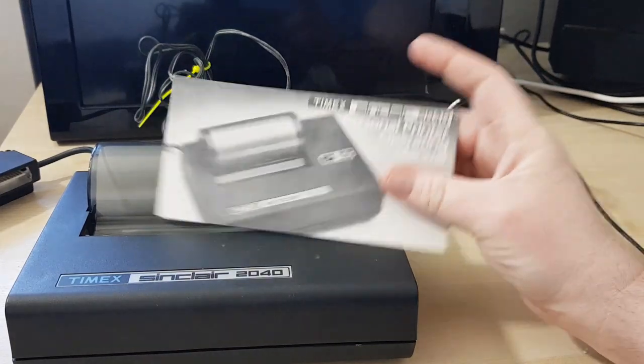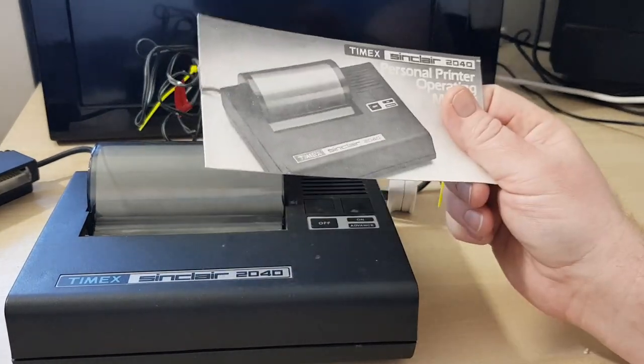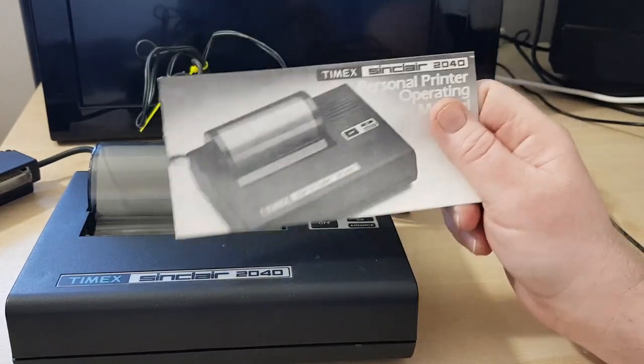Depending on how long it takes me to get this to Rob — I'm going to see him soon. We're going to go to RK Club and Barry. He'll get it then, and if I test it before then I'll put a video up.